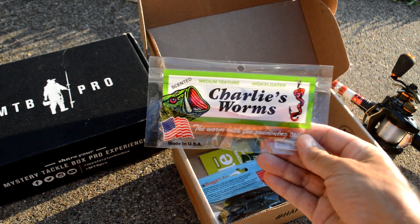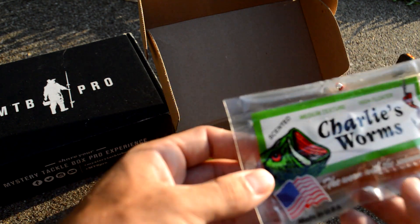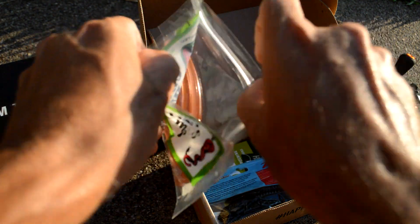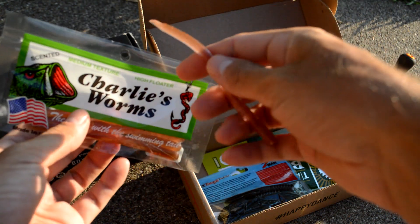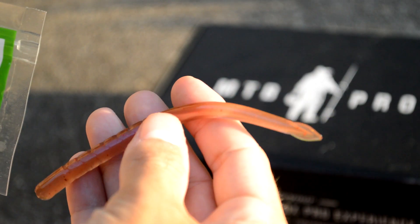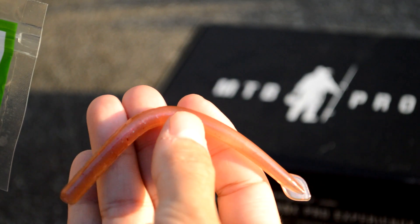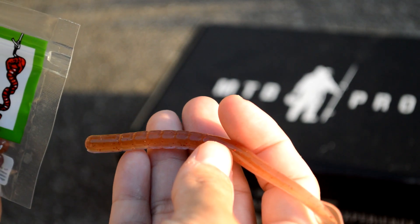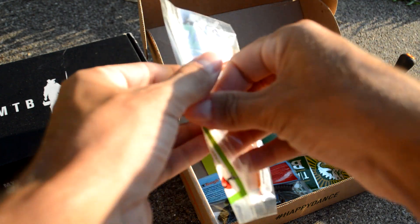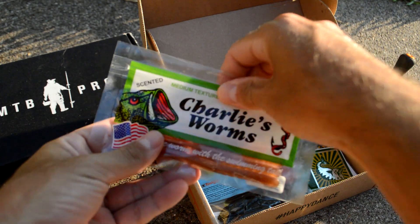Back to the baits. Looks like we have a couple of packages of soft plastics. The first is from Charlie's Worms, a brand we've become familiar with in the MTB box — a pretty cool little hand-made soft plastic bait company. This looks to be a drop shot worm called the Little Bow, kind of a pinkish color. We're going to be drop shotting this month to see if we can catch any fish.